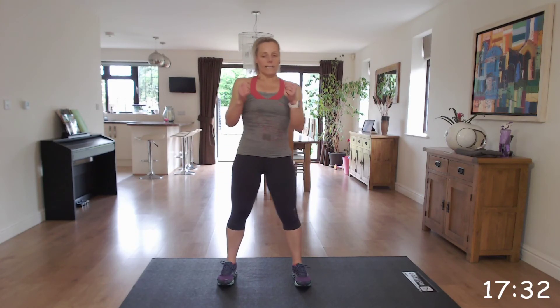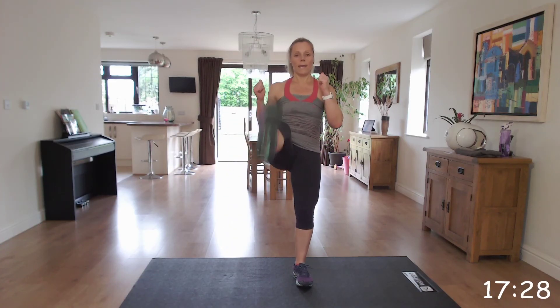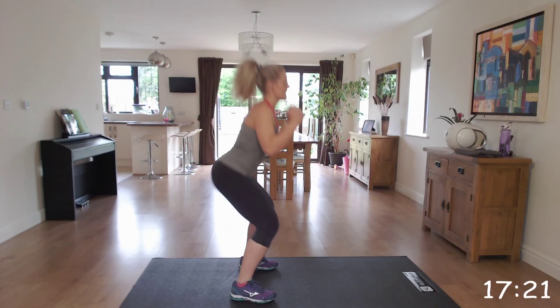So get ready, off we go. Squat, kick, squat, kick. Keeping that chest and head up, bottom back as we sit down.